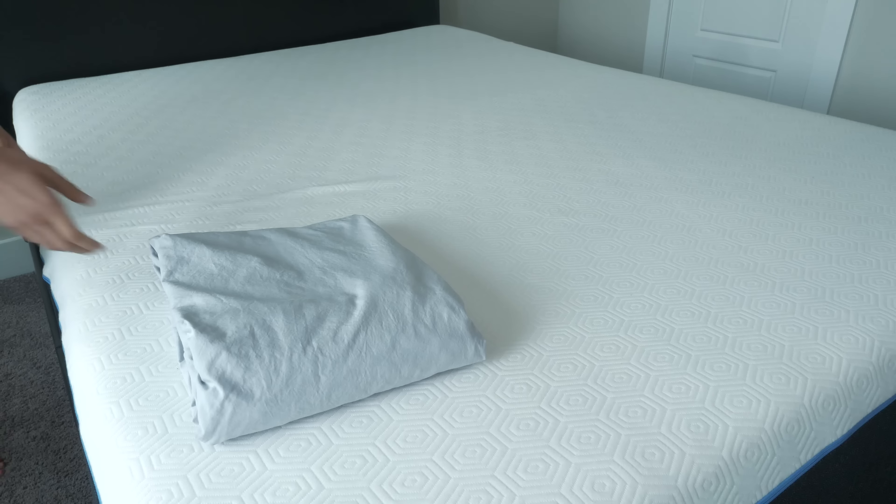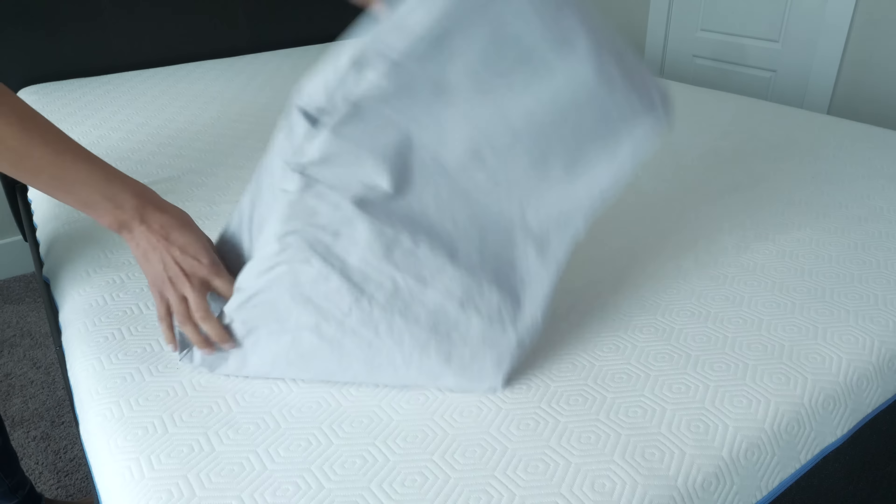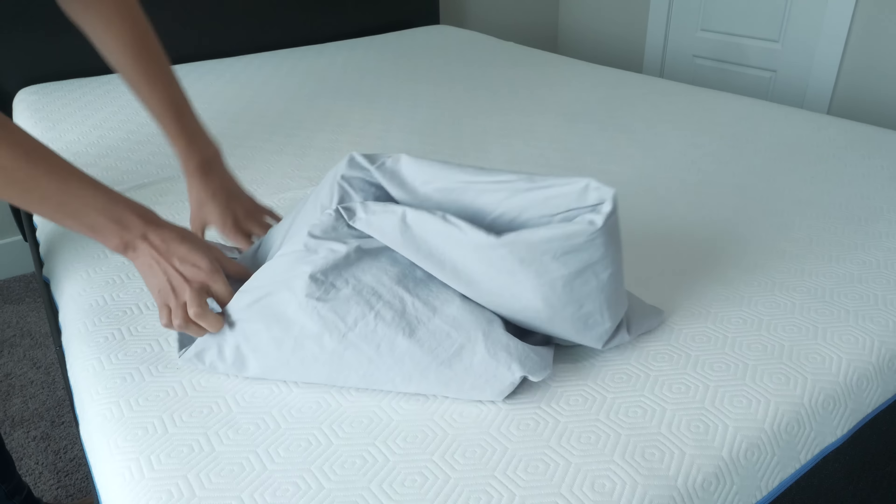The first thing to understand about the construction of these sheets is that they are made of 100% Egyptian cotton. This is some of the softest cotton in the world, and so it's going to offer a great sleeping experience. However, they have a crisp finish on these sheets so that they're extra durable. The thread count on these sheets is 300, which is an extremely exceptional thread count and means that these are high-quality sheets.